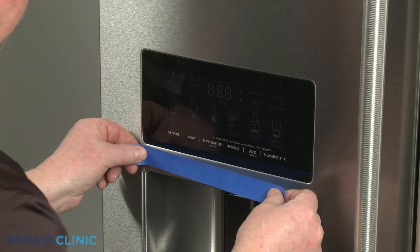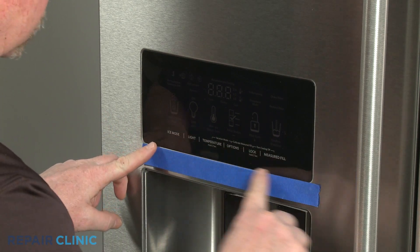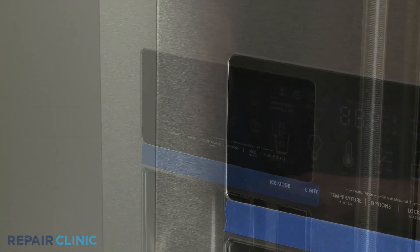Apply a strip of painter's tape directly below the dispenser interface, as well as along the left edge.